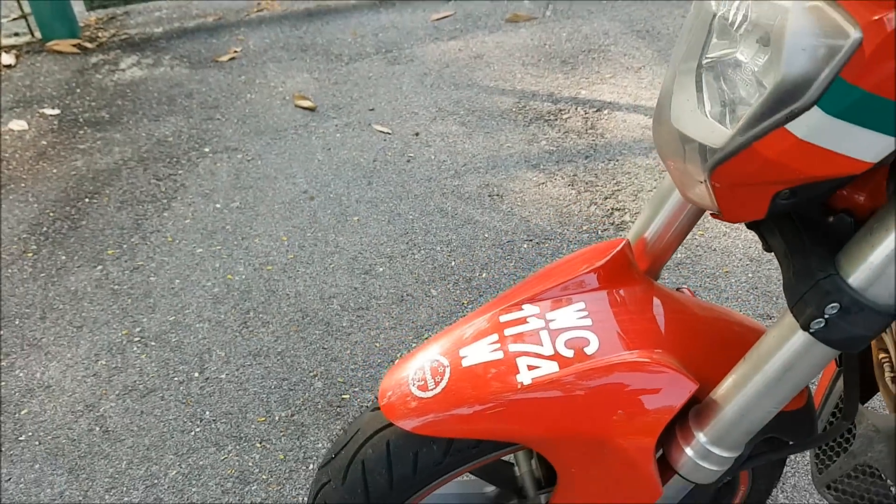Isu-isu lain tentang motosikal ni yang boleh di-improve oleh Benelli adalah dari segi electronic parts - mungkin electronic parts tu mereka perlu improve. Tapi saya pakai Alhamdulillah tak ada masalah, tak ada apa yang teruk saya alami. Kawan-kawan saya yang lain pun mereka happy menunggang, tak ada masalah. Dan saya nampak Benelli dah melakukan banyak penambahbaikan daripada segi kualiti.